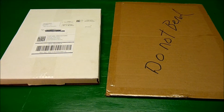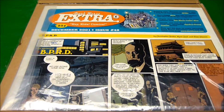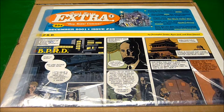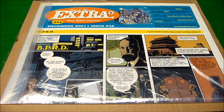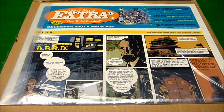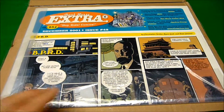So I got it from the guy from Spaceballs. Here's the first package, the thin cardboard box, and inside we find Dark Horse Extra number 42 from December 2001. It was only a 25-cent comic back then, but it's a lot bigger than I thought.